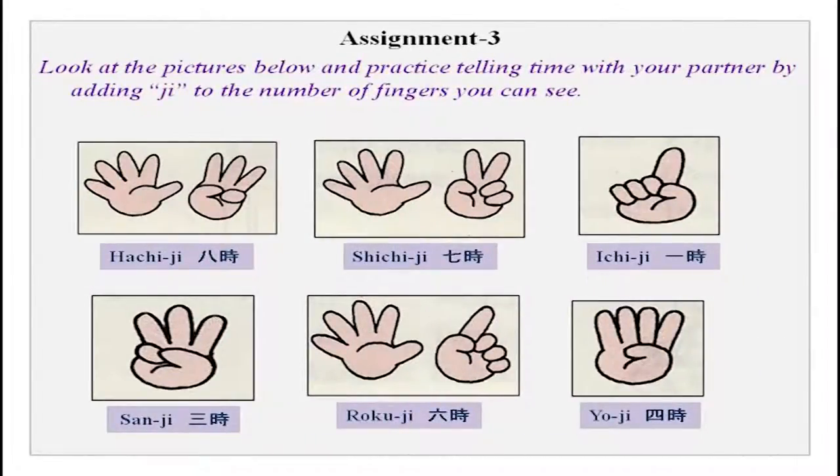This is another assignment I had given you. You can see on your screens small pictures with hands — count the number of fingers and with that you can add the counter ji and tell time. This exercise was for you to write time in Japanese, in kanji characters. It is written in Roman script as well as in the character. I hope you all did it at home and are now comfortable with time.